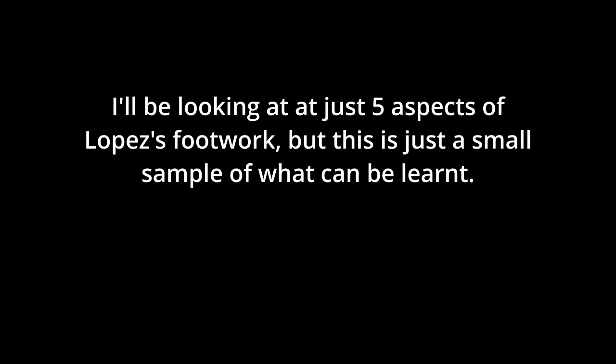I'll be looking at just five aspects of Lopez's footwork, but there's plenty more that can be learnt.